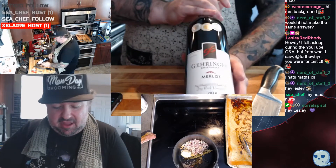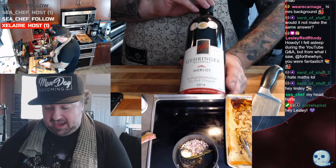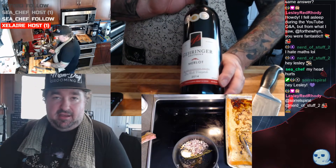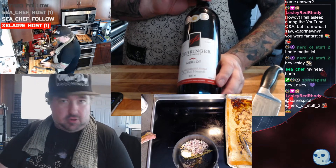British Columbia — Garinger Brothers Merlot. One thing I tell people about cooking with wine: if you're going to cook with wine and you wouldn't drink it, why are you cooking with it? Just throwing that out there.